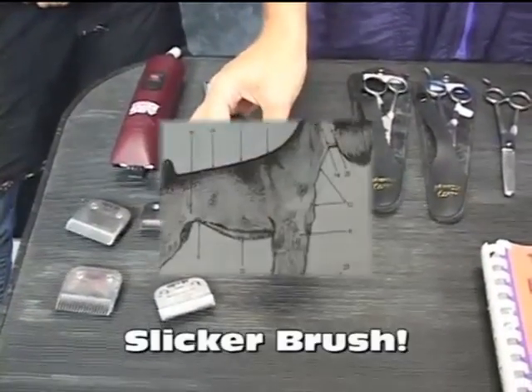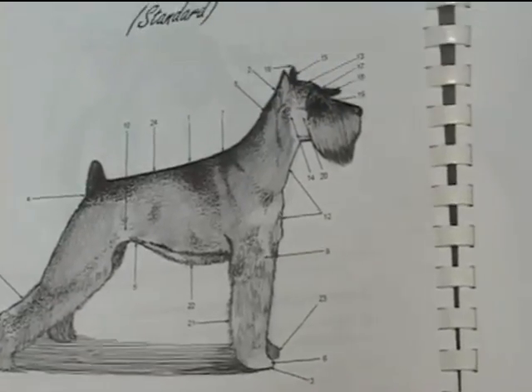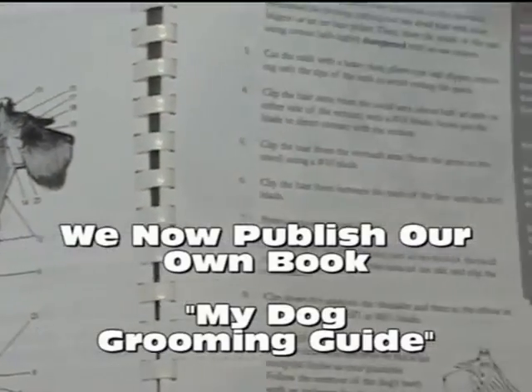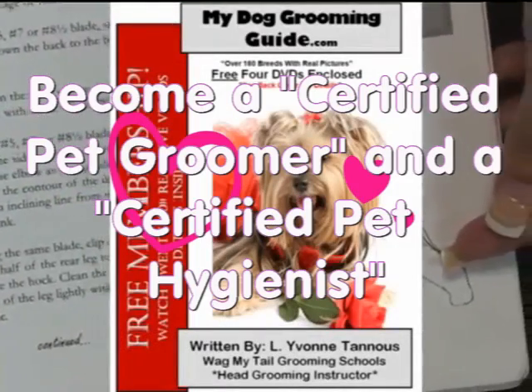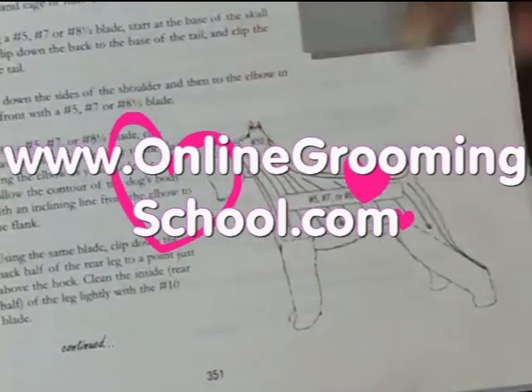We have our slicker brush. These numbers are showing you steps, step by step, of how to do this — how the grain goes on the Schnauzer, how far to go down, where to stop on the head, behind the skull.